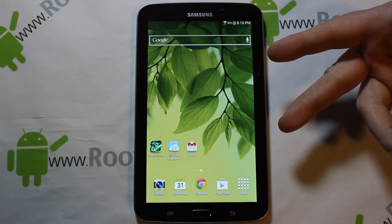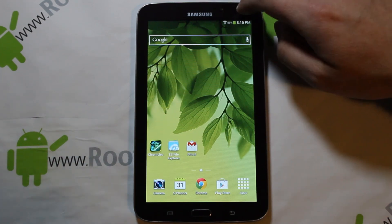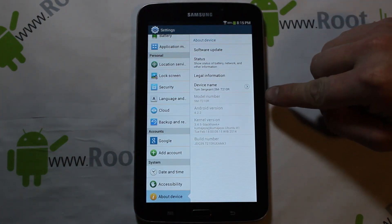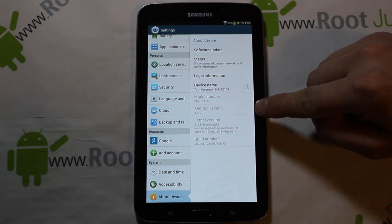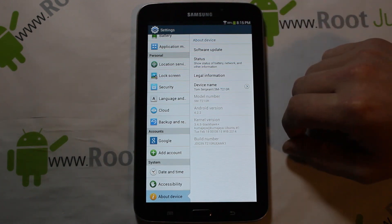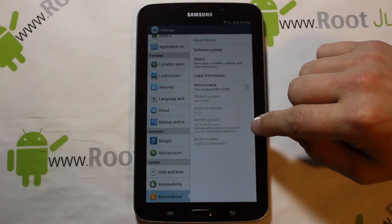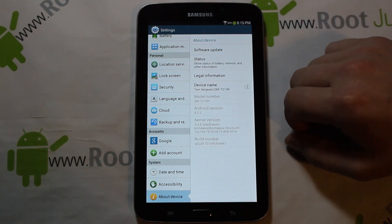I've already got this installed and I'll show you some of it. It is basically stock with a tiny bit of tweaking. If we go into Settings and scroll down to About Device, you can see model number SM-T210R running Android version 4.2.2 Jellybean — that's the updated version. This actually runs off of the Blackhawk kernel. It's ported over from another device that runs this Android version but they made it work on the Galaxy Tab 3 7-inch.